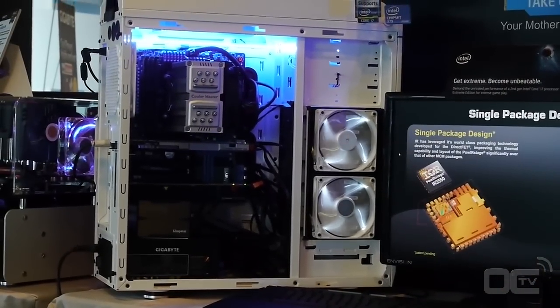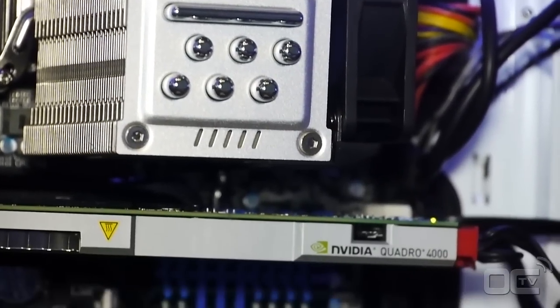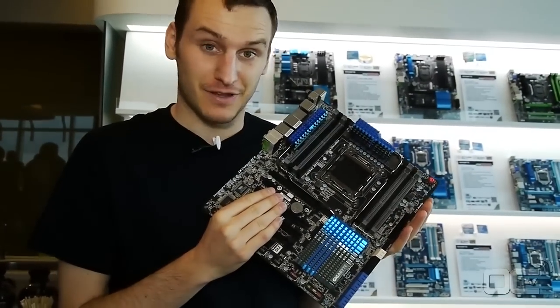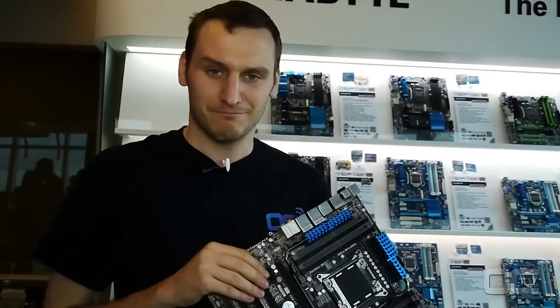We're going to try to see if this one can be overclocked or not, and we'll see that once it retails. It also came with a Wi-Fi card on it. Anyway guys, that's it — we're going to see how it works in the end. Bye bye.